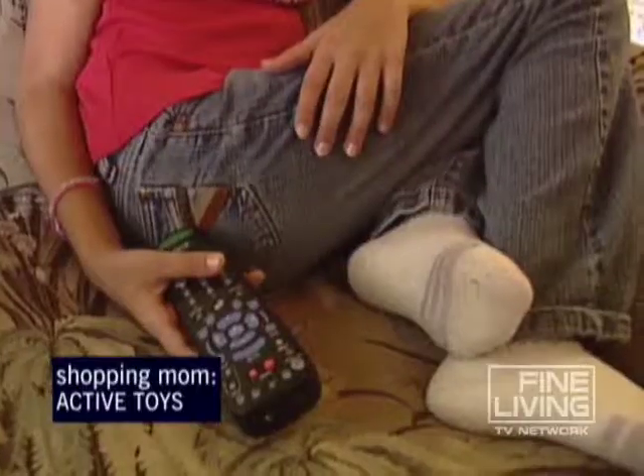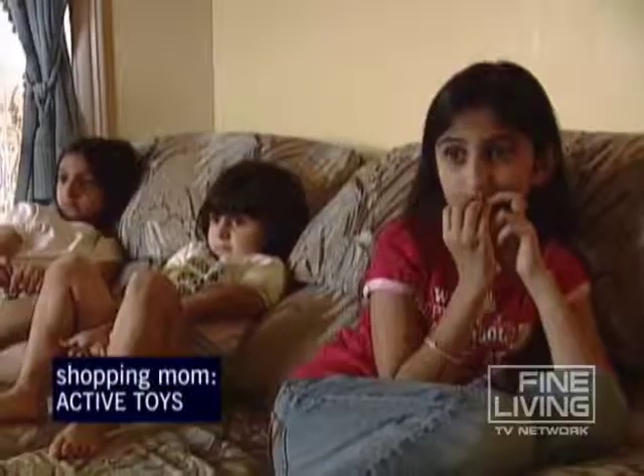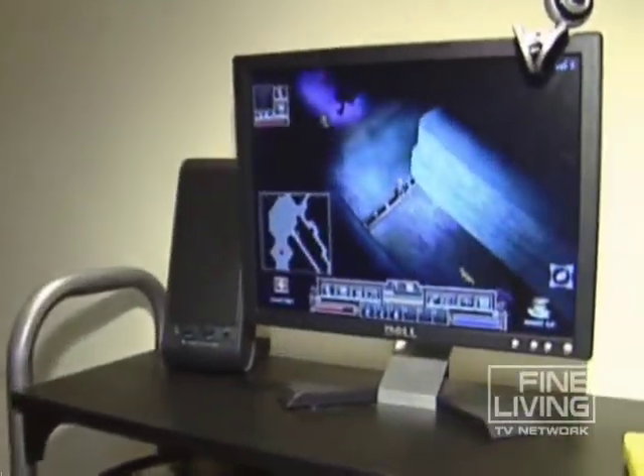Today's technology means more kids are sitting, staring, sedentary. As soon as they come from school, they're going to sit in front of the computer and play with that. The other one's going to turn on the TV and watch TV.